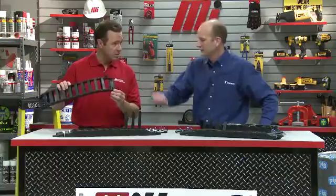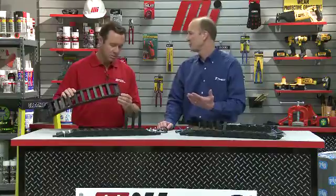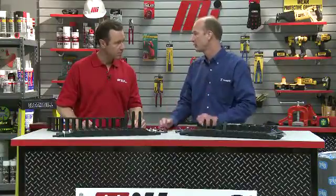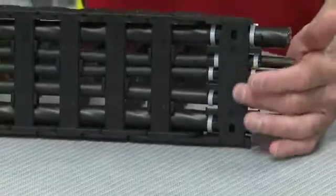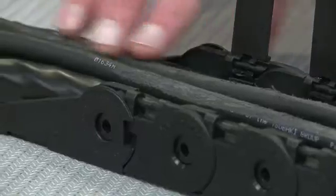We also need to use strain relief to fasten the cables and hoses in place. When a cable carrier cycles and moves back and forth, it'll either want to pull more cable into the carrier or push cable out of the carrier. The strain relief makes sure that we maintain the correct amount of cable and hose inside the cable carrier. You can tell if this issue is taking place by the scuff marks you see here, from rubbing back and forth across the crossbars.